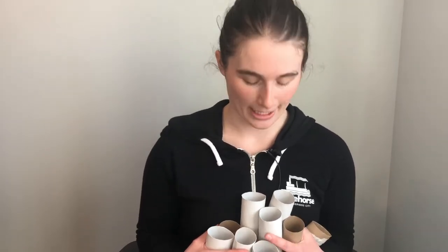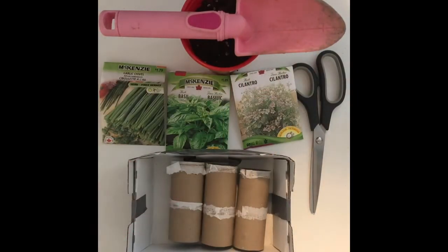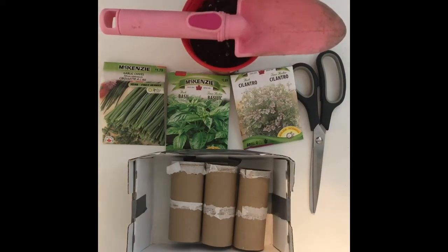We're focusing on TP rolls because I know that everyone has them in their home. Today we will be transforming these empty rolls into seed starters. You will need toilet paper rolls — you can use as many or as few as you like and they do not have to be pretty. You will also need a pair of scissors, some dirt, something to scoop the dirt with, and whatever seeds you have on hand.